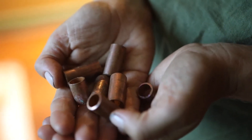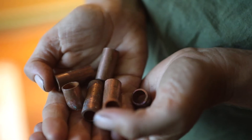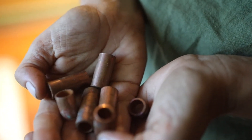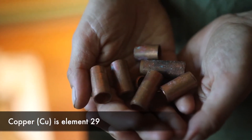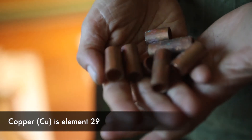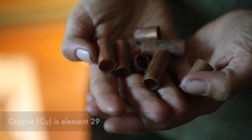Copper is a chemical element, and there are over a hundred elements occurring on the planet. These are substances that can't be chemically interconverted or broken down into simpler substances — they're the primary constituents of matter. Each element is distinguished by an atomic number, and copper is number 29.